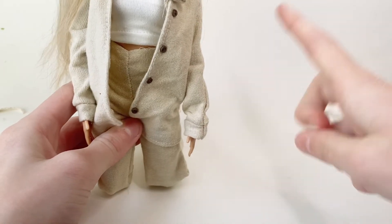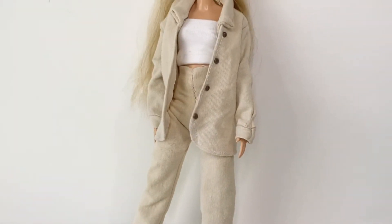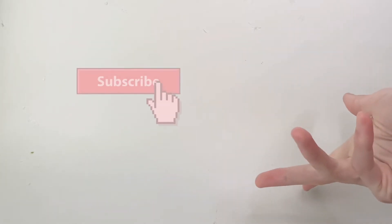I also sewed on four little buttons to the jacket. Here's the whole outfit — I added the same boots and I think it looks really nice and seasonal. I actually think it looks a lot like the picture. Thank you for watching, I hope you enjoyed this video and the Pinterest looks that I picked, and see you next time.